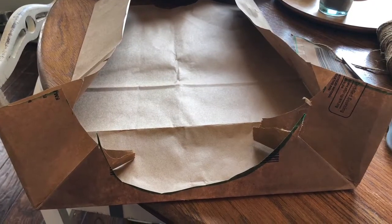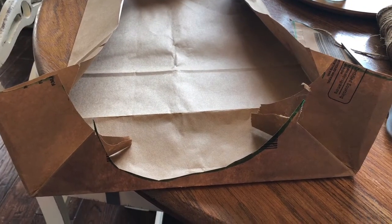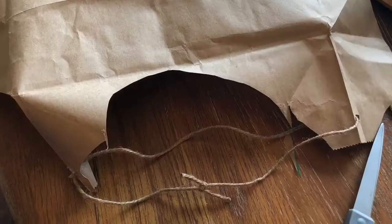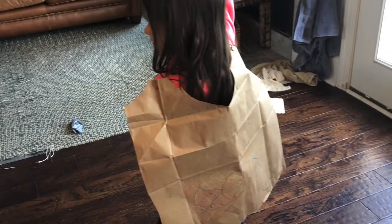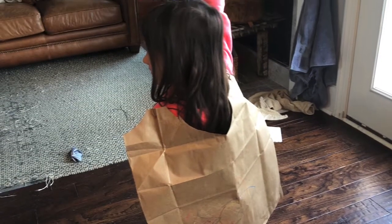Then cut a semicircle out of the top for the head. Now gently peel back the folds of the grocery sack. You'll use your hole punch or something to create two holes and add your string. You can then have your student decorate it — and voila, they have a cape! Have fun!